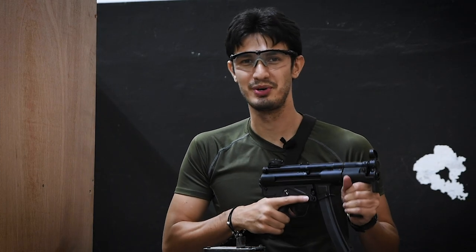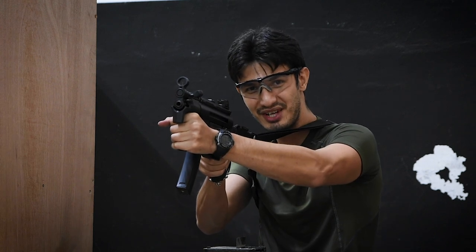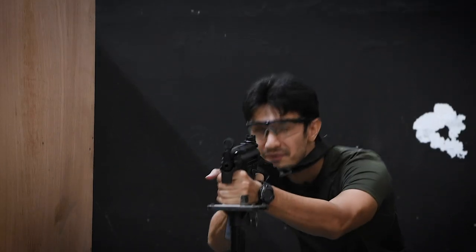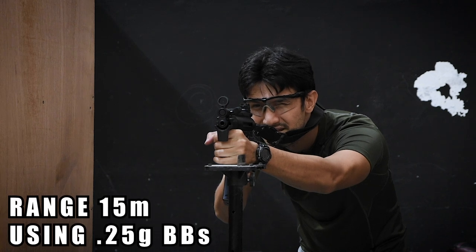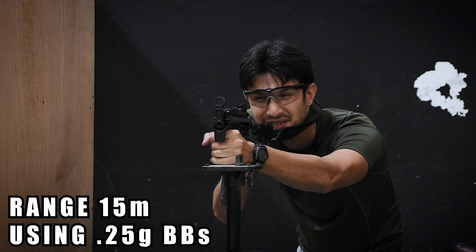And now for the accuracy test. Full disclosure, by now it's pretty obvious that the MP5K is not a precision weapon. It has no stock — in fact, you're supposed to actually brace the sling against yourself in order to shoot precisely. Not to mention, its sights are very open and pretty awful when it comes to precision shooting. Nevertheless, I'll be shooting at a target 15 meters away from a standing supported position. It is loud and sounds amazing.